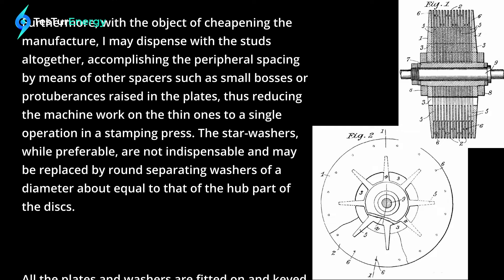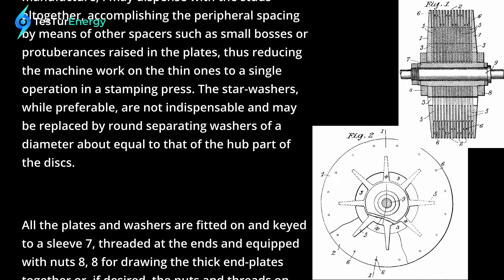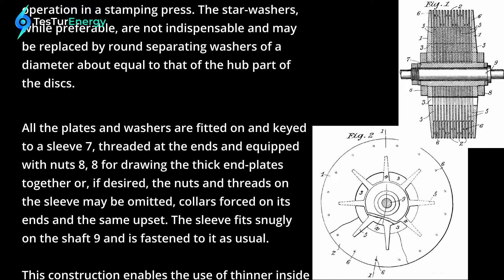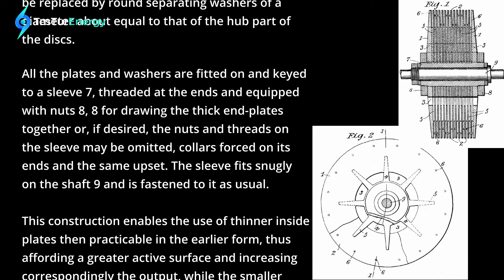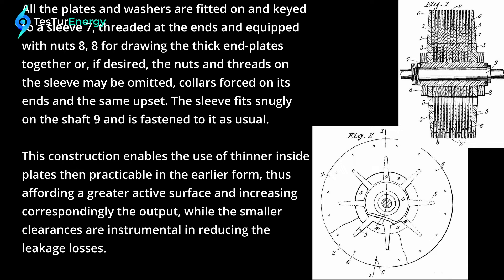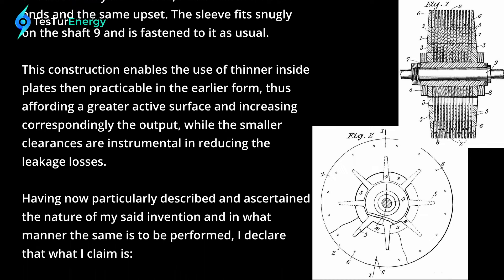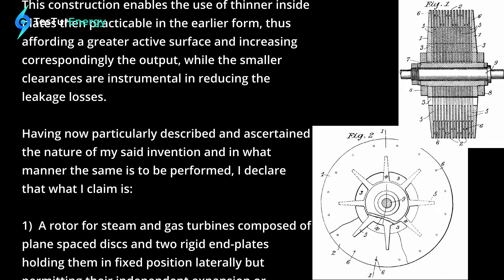The star washers, while preferable, are not indispensable and may be replaced by round separating washers of a diameter about equal to that of the hub part of the discs. All the plates and washers are fitted on and keyed to a sleeve (7), threaded at the ends and equipped with nuts (8) for drawing the thick plates together; or if desired, the nuts and threads on the sleeve may be omitted, collars forced on its ends and upset. The sleeve fits snugly on the shaft (9) and is fastened to it in the usual manner. This construction enables the use of thinner inside plates than practicable in the earlier form, thus affording a greater active surface and increasing correspondingly the output, while the smaller clearances are instrumental in reducing the leakage losses.